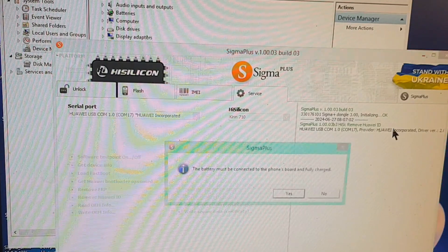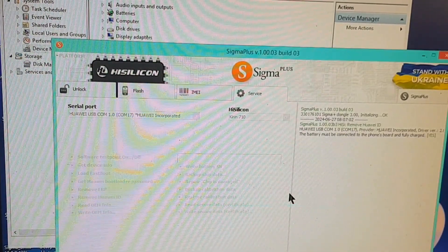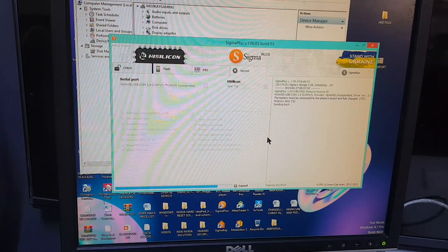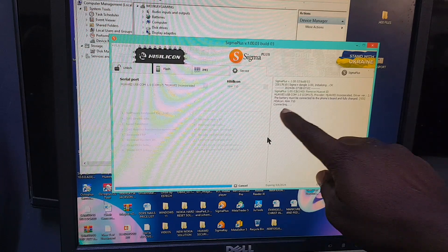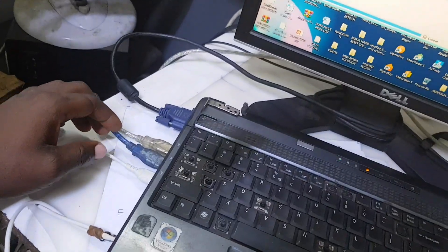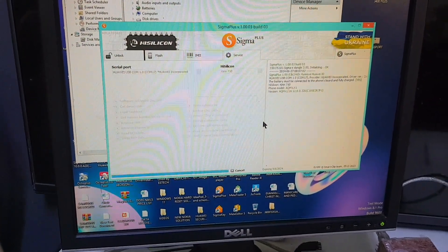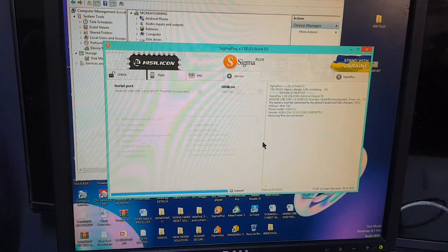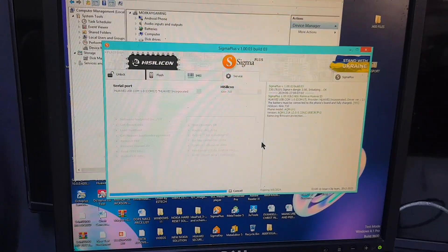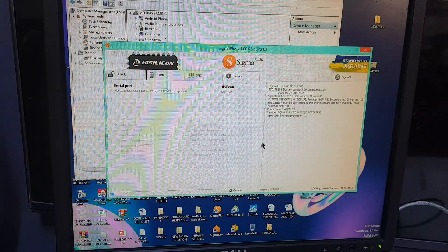The battery must be connected and ideally fully charged, but you can perform this operation even at 50%, 30%, or 20% — it's okay. Click yes and we are waiting for the software to perform the operation. Once you see 'Connecting,' you're going to disconnect the cable from the PC only — not from the phone — and put it back instantly, within a millisecond. You can see the software is now responding to the phone.